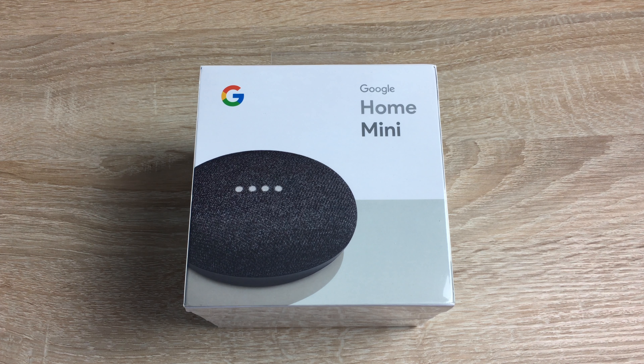Hi everyone, I'm Ricky from Tech Talk and today we're unboxing and getting our first look at the Google Home Mini. So let's get into the unboxing and setup process.